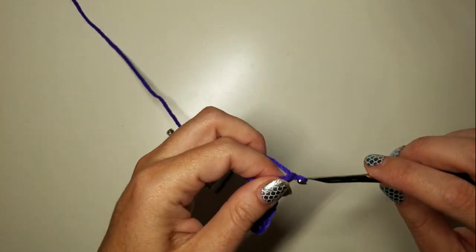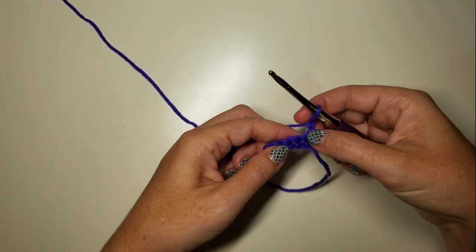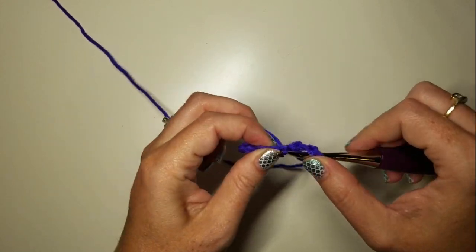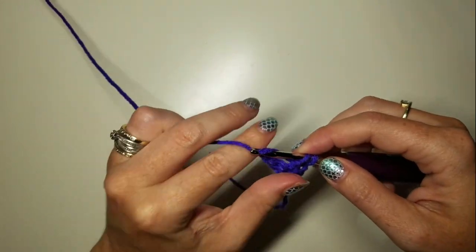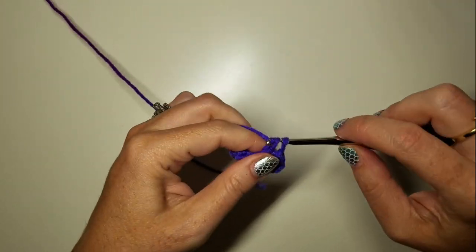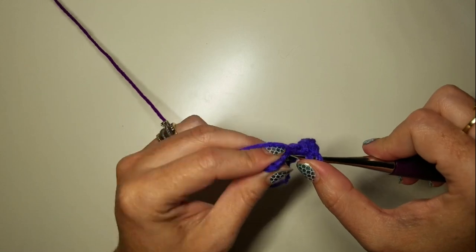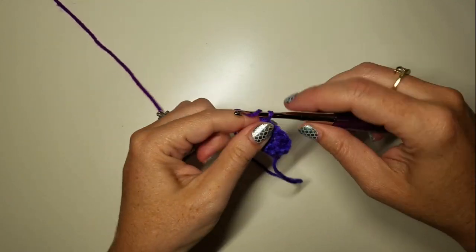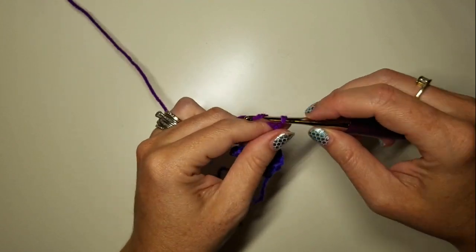Turn and chain two — remember that chain two counts as a DC. Then three DCs: one, two, three. And chain three on the end for the next spine.